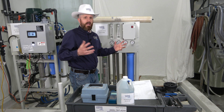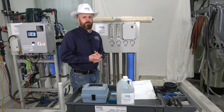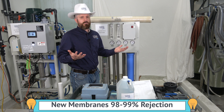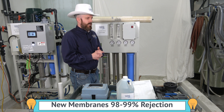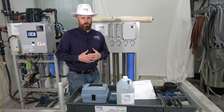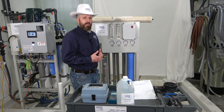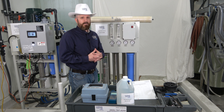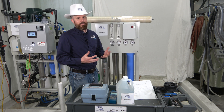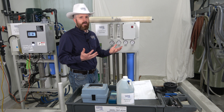For simple math: if you have 100 TDS coming into your machine and 2 TDS coming out, you're at 98% removal — or 98% rejection, as we call it in the industry. New membranes will typically output anywhere between 98–99% rejection. If your TDS coming in is 100 and your permeate TDS is coming out at 10, you only have 90% rejection — and that's not good. That's not what new membranes would give you, so you may have problems or it may just be time for cleaning.